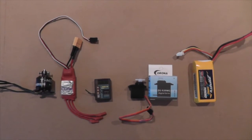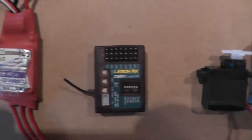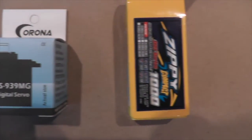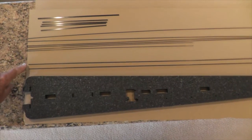Here are the electronics I'll be using for the P3: a 1250 kV motor, 25 amp ESC, Lemon RX-7 receiver, Corona digital servos, and a Zippy LiPo.